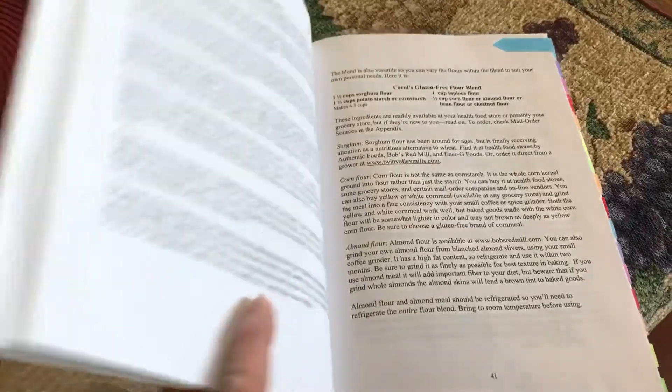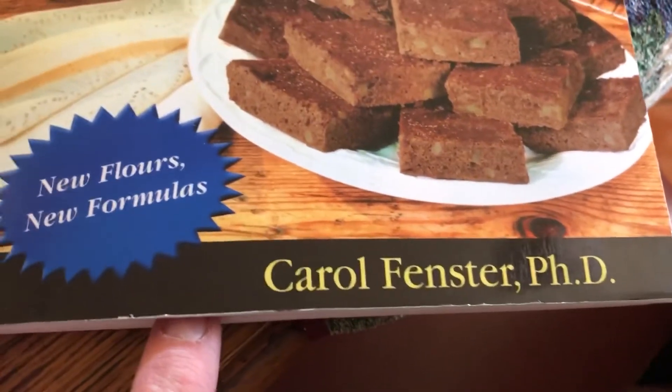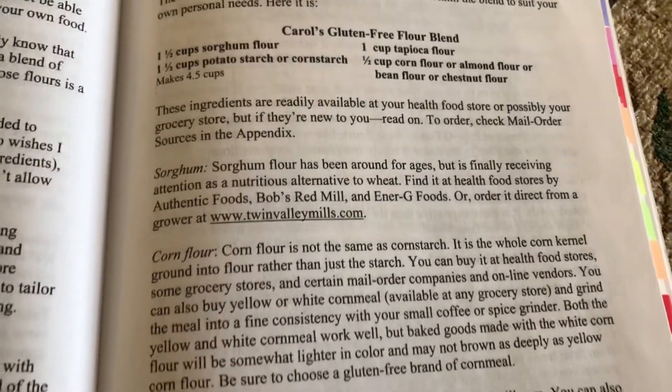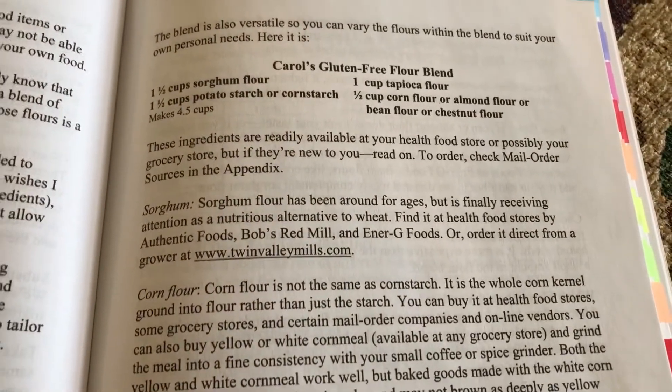Good morning, my YouTube friends. This is Monica from My Wild Style, and God loves you. I just wanted to bring you along while I make my bread. It's gluten-free, but I don't know if it's keto or not, but we really enjoy it. I hope you enjoy this video. I'm going to be making it out of this gluten-free book by Carol Bedster, and this is her recipe for her mix, which you then use for different recipes in the book. Come along and follow me and I'll show you how it's done.